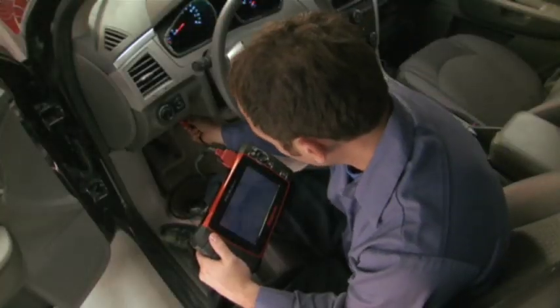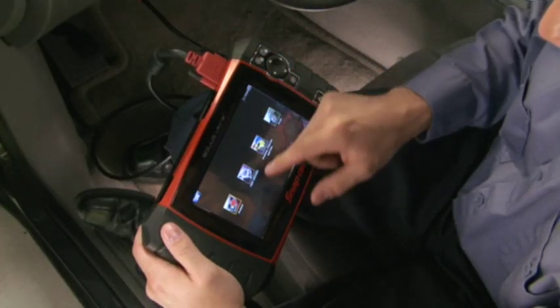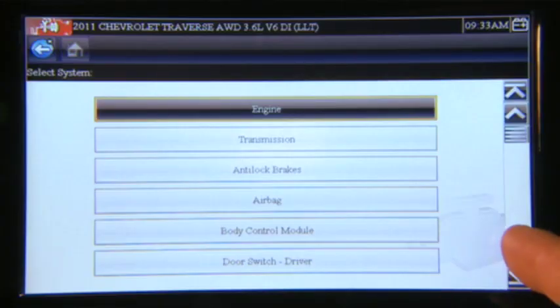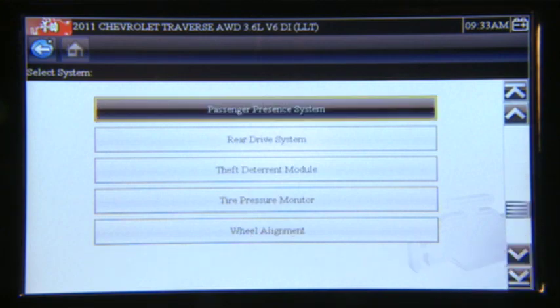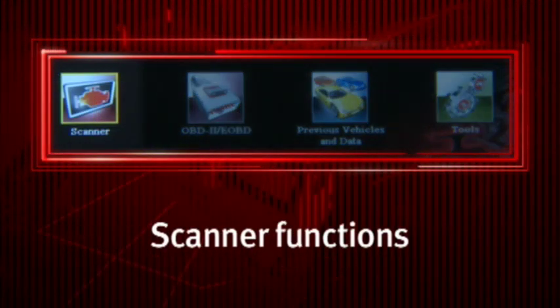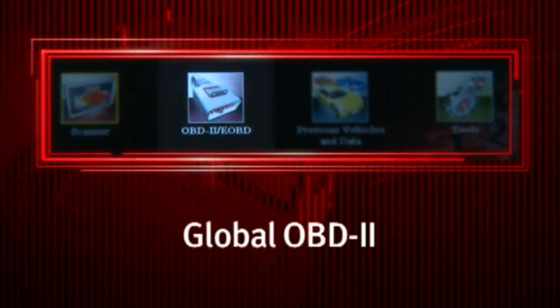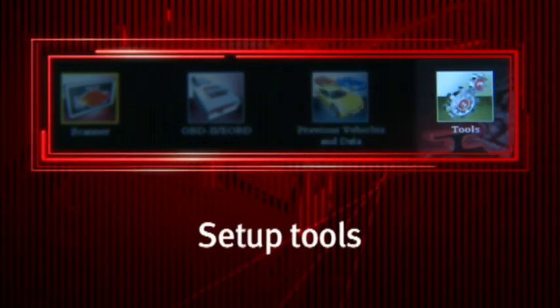The difference is clear from the moment you plug into a vehicle. Solus Ultra powers up automatically in about 10 seconds. Access OEM specific coverage without all the complexity and expense of factory tools. You're one touch away from scanner functions, Global OBD2, previous vehicle ID, saved data, and setup tools.